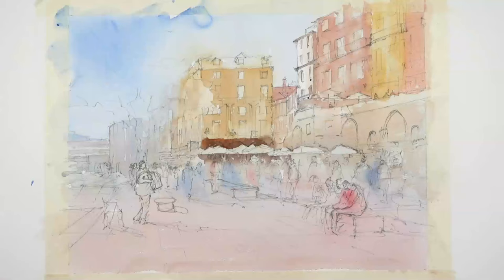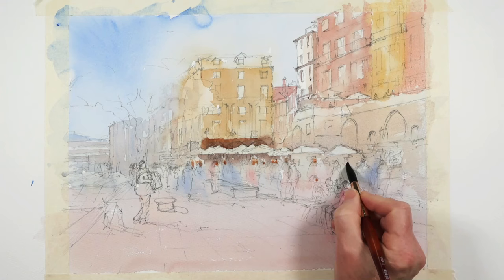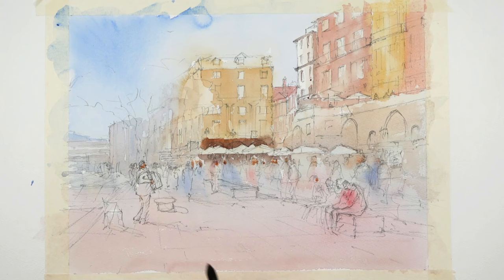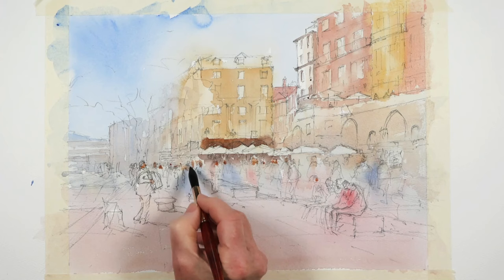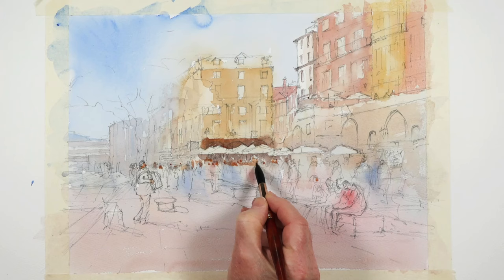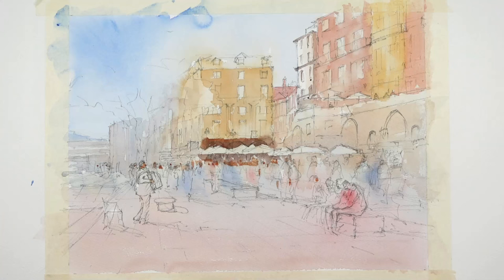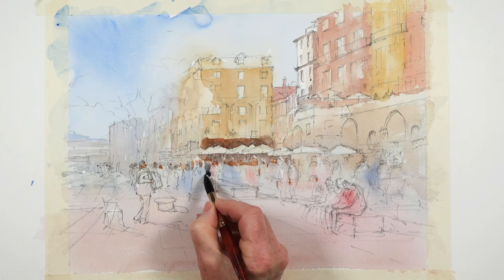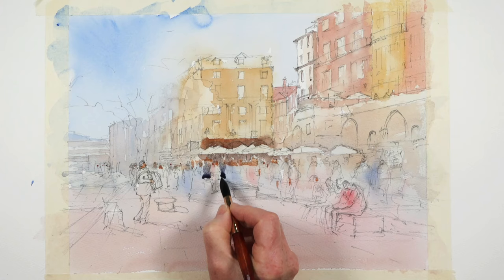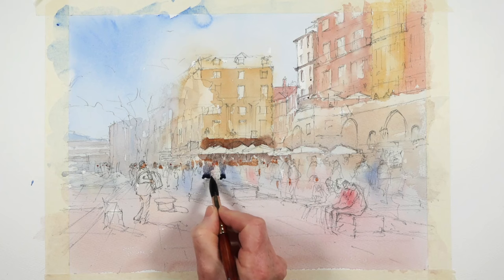I'll try some burnt sienna just for skin — not a lot of skin on display, it was quite cold — but I'll get some little marks in here. These will ultimately be faces, but they're just spots, so if they end up not being faces, that's okay. They should roughly be in a line, allowing for differences in height. So I get a little bit of burnt sienna in there for a few little figures. With this colour I'll maybe isolate a few foreground figures — there's one isolated now.